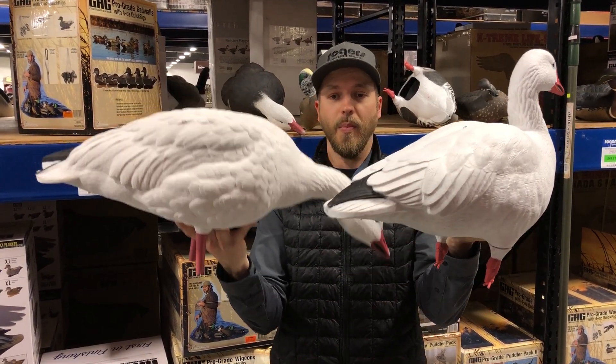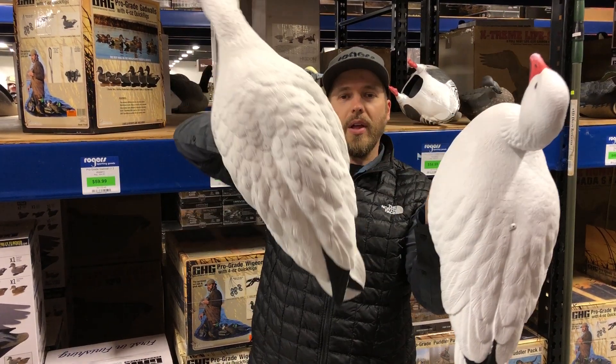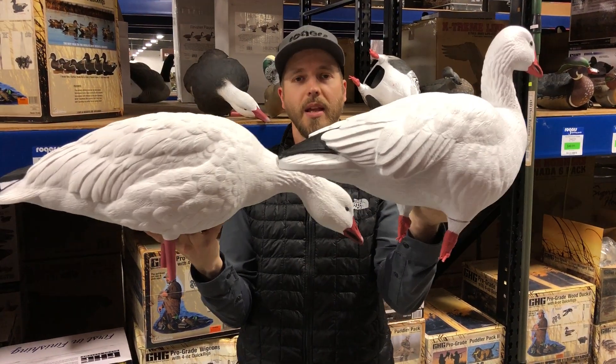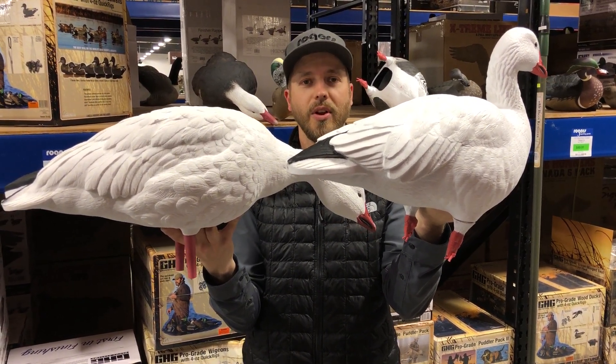Very similar in price, but again just kind of wanted you to get a size comparison of these two birds. Check them out on our website. I'll throw a link to these products in the comments below, so you can kind of see how they look on size.